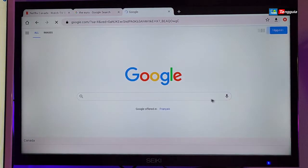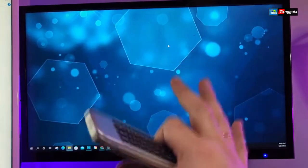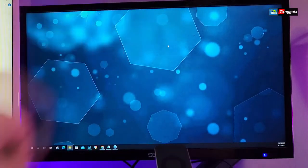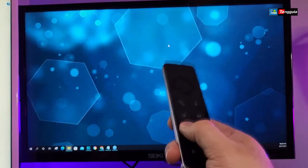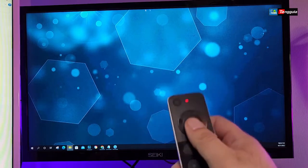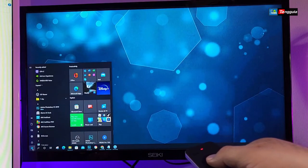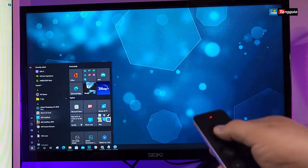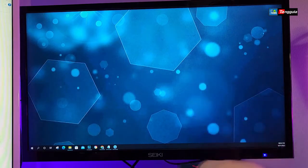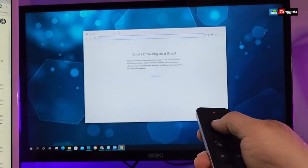Now here is Windows 10 on my secondary monitor. I'll turn the remote on to use the mouse — yes, you can see the mouse works properly. Using the OK button I can click the Start button, which automatically brings up my Start menu and I can select things on it. It does work on Windows regardless of what you're trying to do.